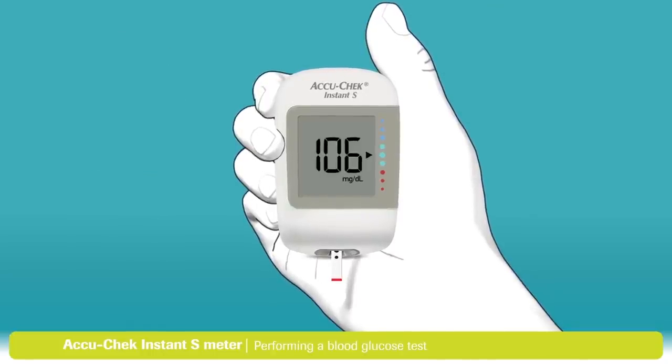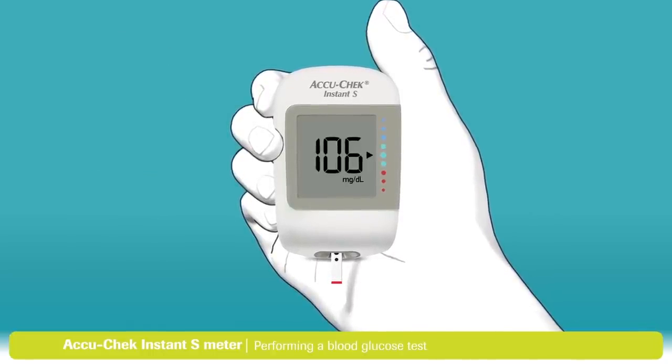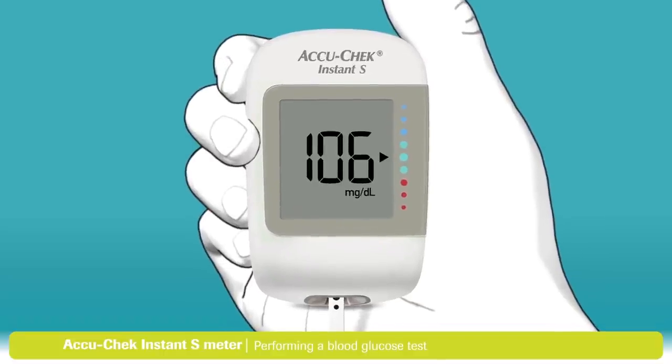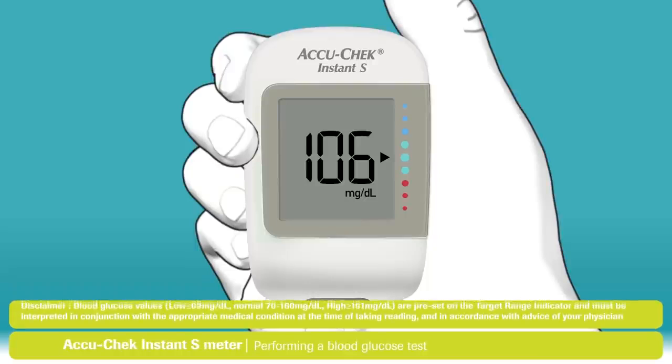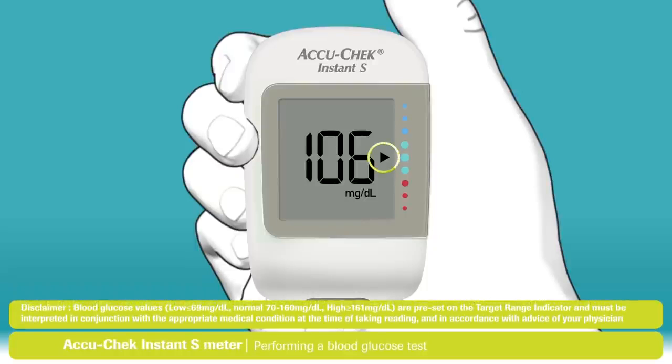When enough blood has filled the test strip, the flashing hourglass symbol appears. Your blood glucose result will be ready in less than 4 seconds. It's just that easy. And now you have your test result. When your test result appears, the arrow shows if your result falls above, within, or below the target range.